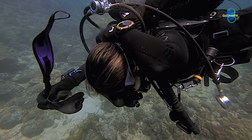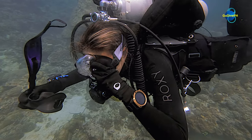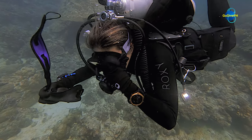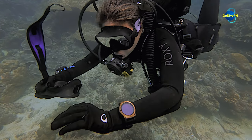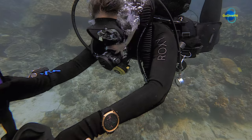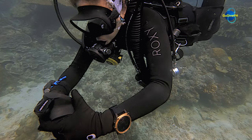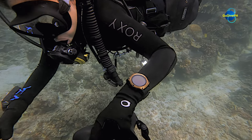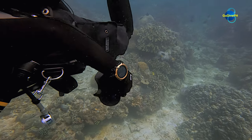Maintain your depth and position. Stay in horizontal trim. Clear the mask as needed and signal your buddy. The skill just completed is the one-hand mask replacement technique that every tech diver should master. Store your broken mask in your tech shorts or dry suit pocket, also with one hand.